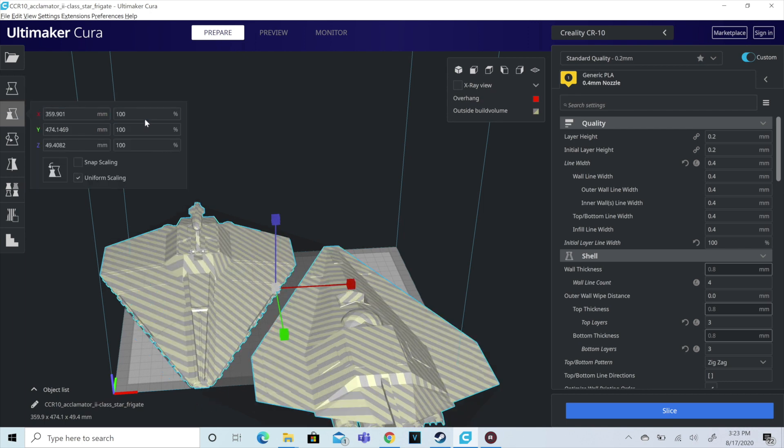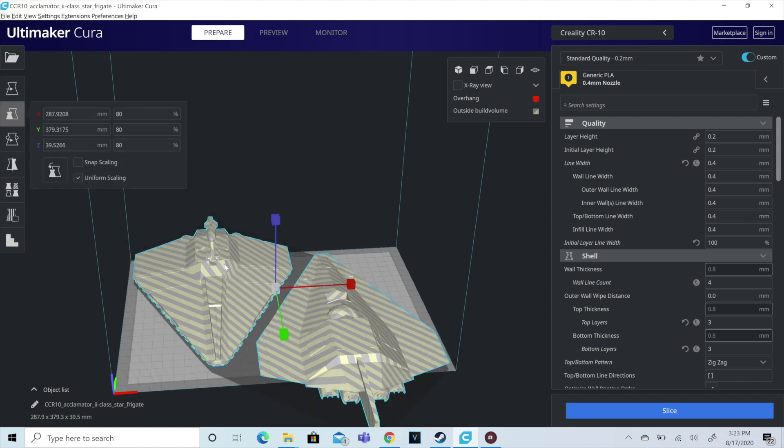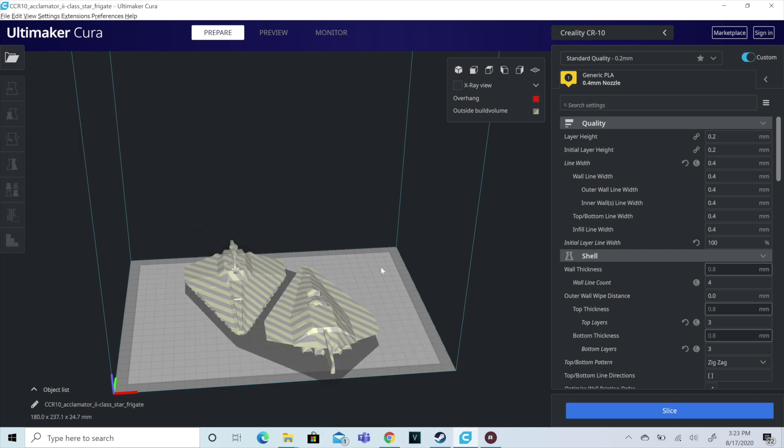As you can see, we've got the model loaded into Cura and it is just way too big for my build plate. I'm using a CR10. So we're going to shrink this guy down, get it set, and get it angled to where I can get the majority of it on the build plate.